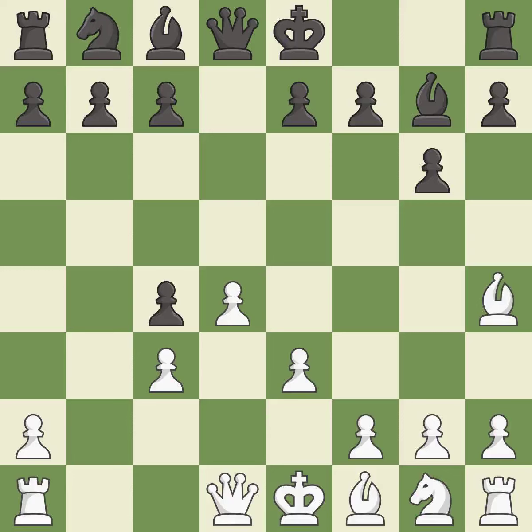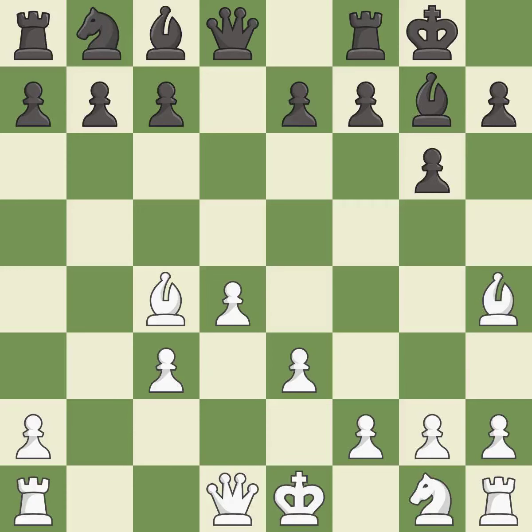After all captures, this is an equal trade. Castling gets the king to a safer square out of the center of the board, while also developing a rook. Castling kingside tends to be safer because the king is further from the center.